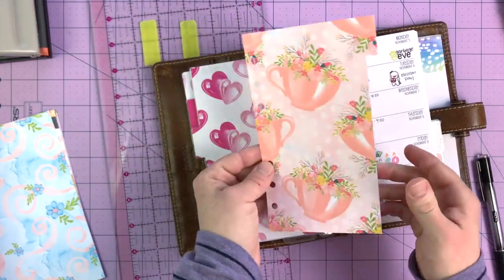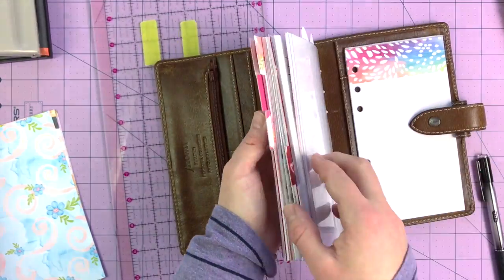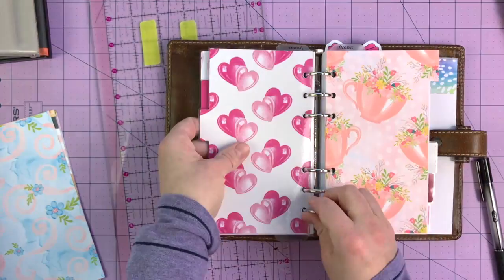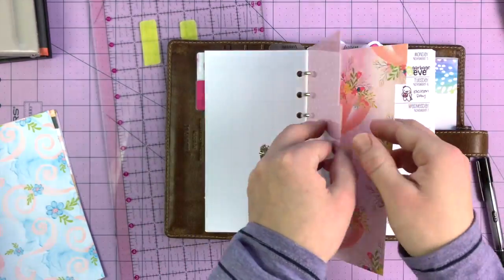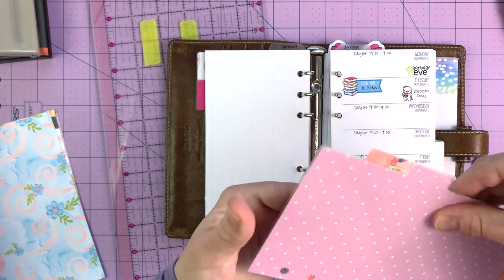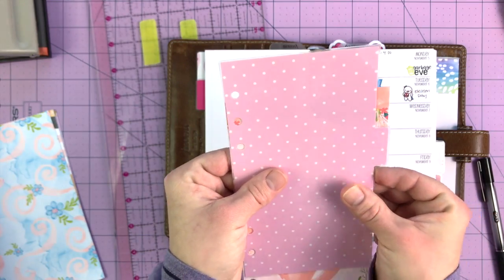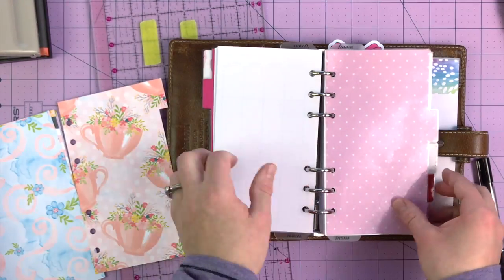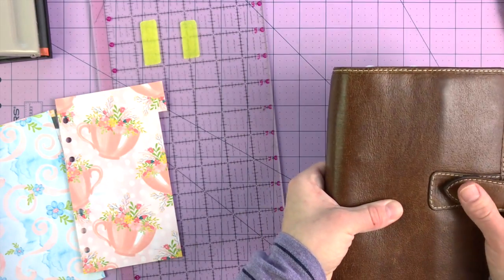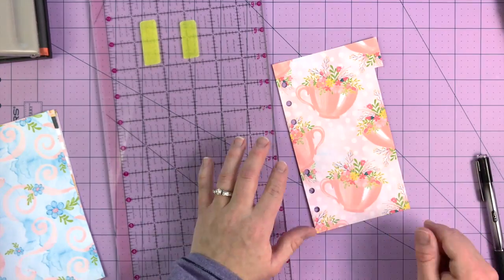I'll turn it to show you — when you put it in your planner like that, you can see the whole thing. I'm still not convinced it's the same width as my old ones. It sure does look like it, though. I think it's probably just because they're not laminated and back in my planner yet. But that's my first divider — I'll put that to the side.